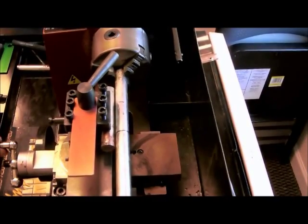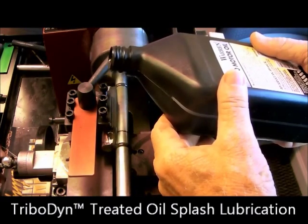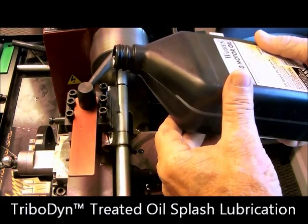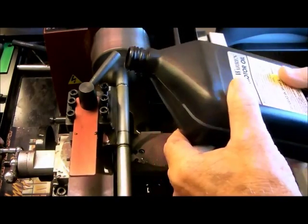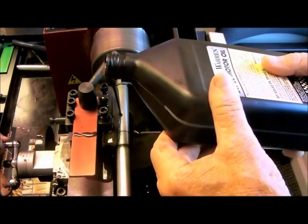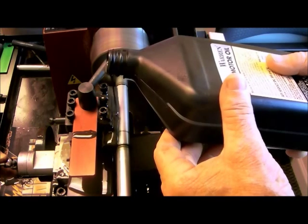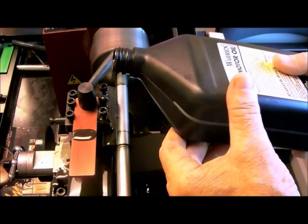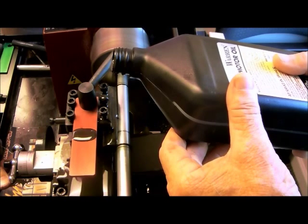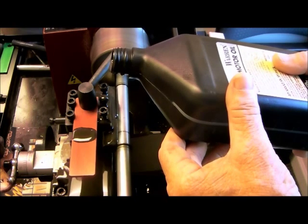Now we'll be running the shaft as we slowly add Tribodyne treated oil to the shaft as it spins. Now start applying pressure. We apply continuous film. Here we are at maximum RPM and continuing to apply material as we increase the pressure on the shaft. You will occasionally hear the shaft speed slow and then pick up again as the material functions, providing lubrication.